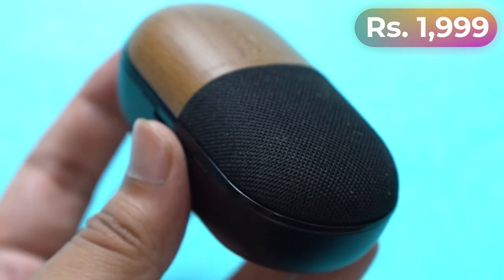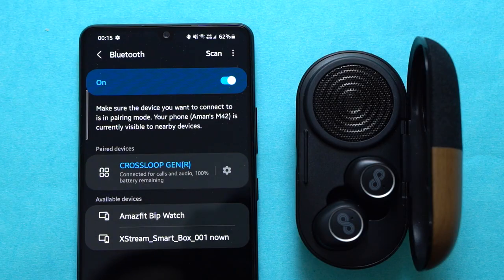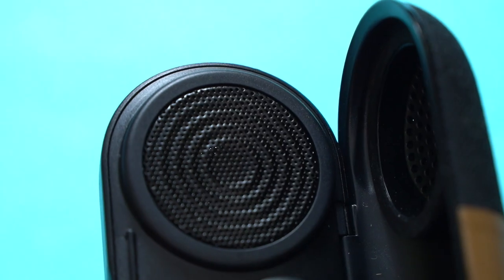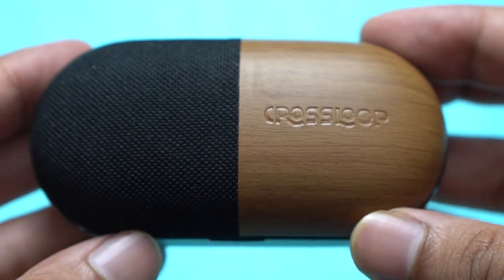At 1,999 rupees, the Crossloop Gen hits the right balance when it comes to price-to-performance ratio. Overall, the connection was mostly rock solid and the sound output was good. Not to mention the 3-watt speaker, which I doubted when I first unboxed it, turned out to be a pleasant surprise. The Crossloop Gen gets a thumbs up from my side — but most importantly, what do you guys think about this TWS product? Share your thoughts in the comments below. As always, for all the latest in tech, stay tuned to Mr. Phone.